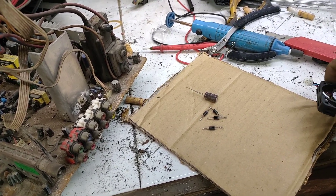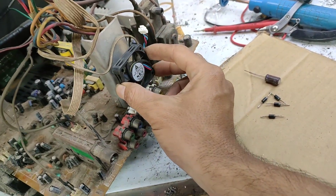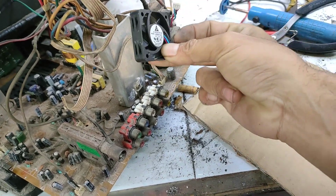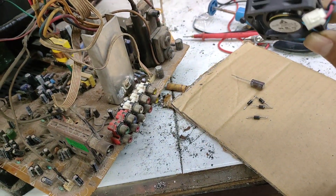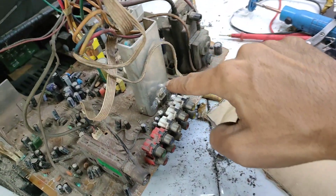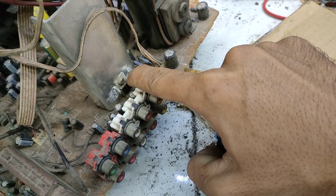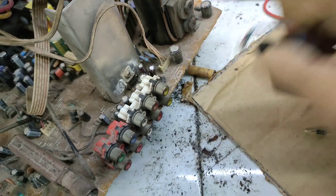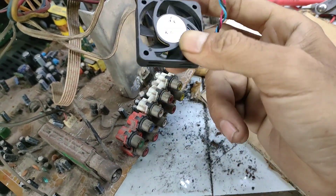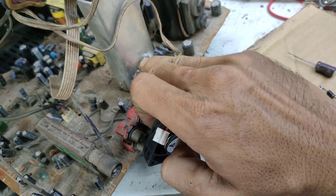Dominan amat sangat panas. Jadi ini saya rekomendasikan, dan ini pas banget kecil, bisa ditaruh dimanapun. Jadi dengan kita menambahkan kipas ini, sama saja kita menambah kekuatan ampere pada IC vertikal ini. IC vertikal 041, apabila kita menambahkan ini, ini sama seperti 045. Jadi secara tidak langsung kita menambahkan ampere pada IC ini.